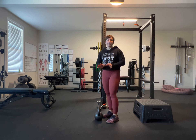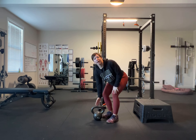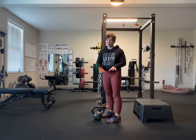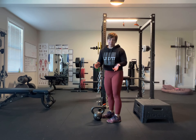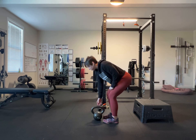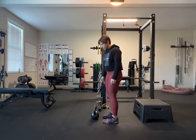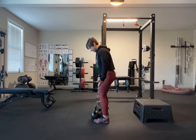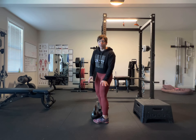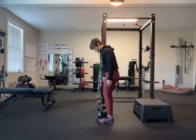Let's go over a couple different options for a deadlift if you don't have a barbell. The first option I'd really love to use are kettlebells, because they already elevate the handle you're going to grab onto pretty much around the same height as a barbell would be with plates off the ground. You're going to want to step to where, if this was a barbell, that barbell would be over your center of gravity — basically the center of your foot.